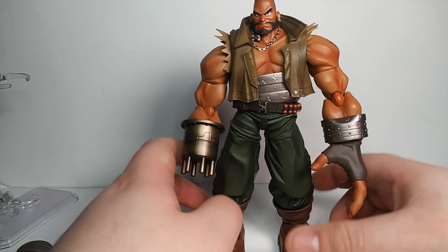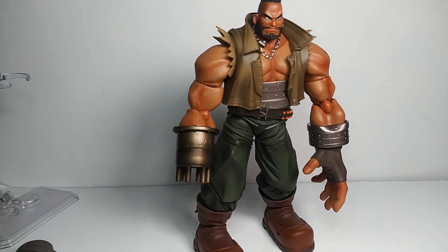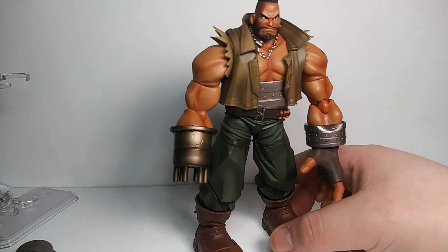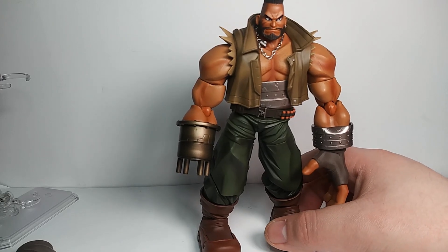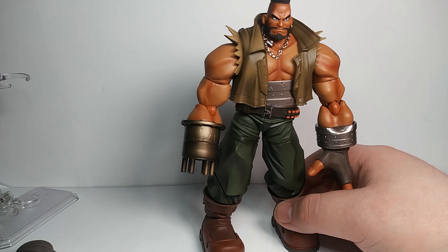Let's take a look at the actual figure. The sculpt is very nice — a very faithful recreation of the original design, which is the style I prefer for FF7 characters. I'm not really a big fan of the remakes' designs either, but mainly it's how they ruin the story and the way the game plays out.